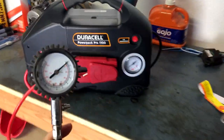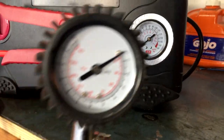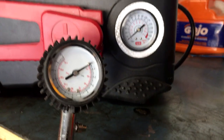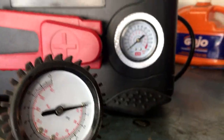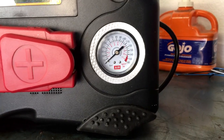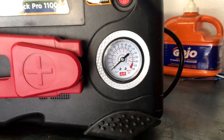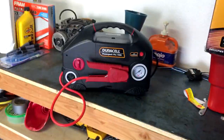I also wanted to let you guys know that the air pressure gauge on the Power Pack Pro 1100 — I compared it to my personal air gauge that I take with me everywhere and trust — and it was right on, very close. So on with the rest of it.